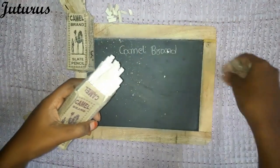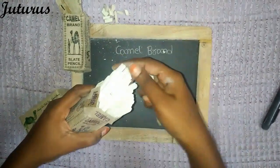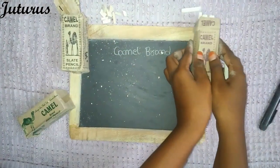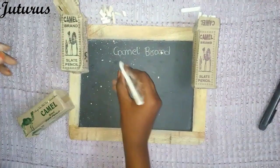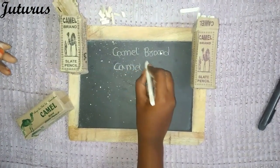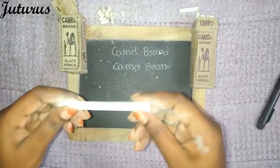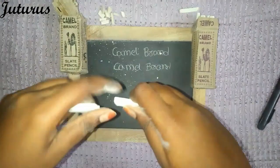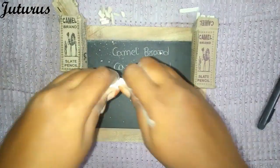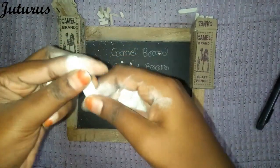This one has more dust. This is a deformed one — let's try writing with this. This is hard to write. These are breaking into layers.